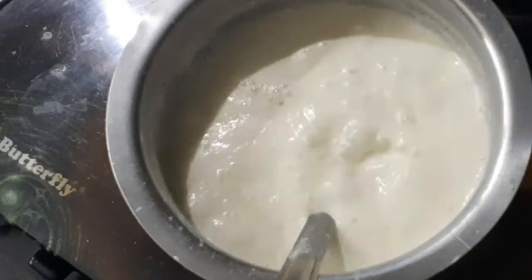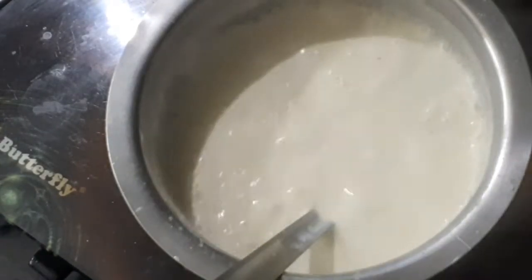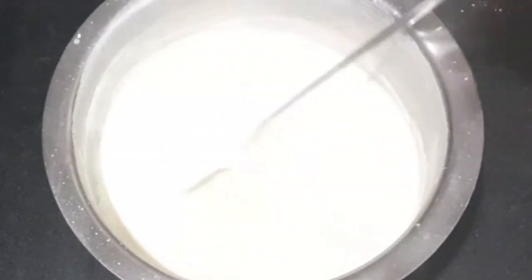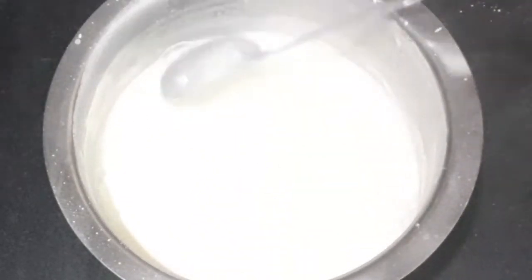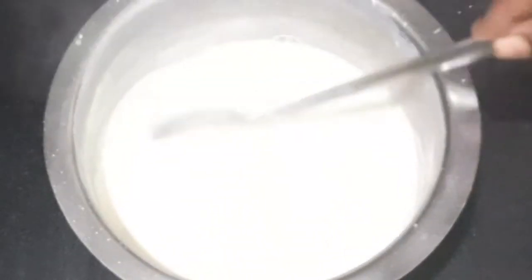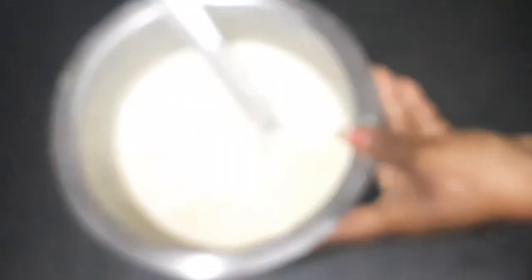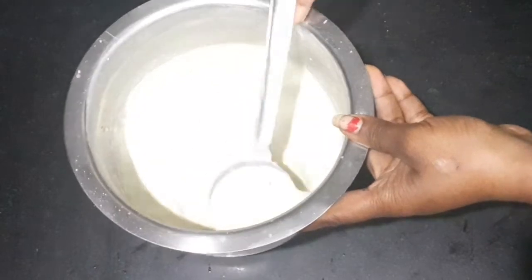Now let's make a layer of cheese and put it in the pot. Let's put it in the pot. Now we have to start with the pan. Let's go ahead and use the pan.